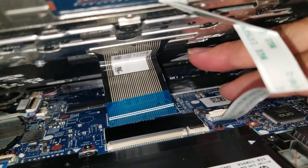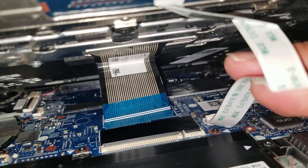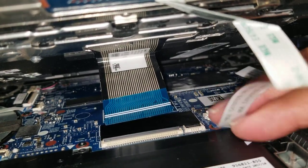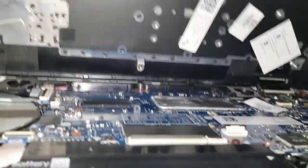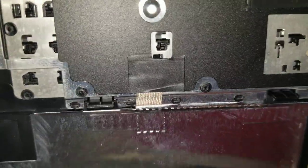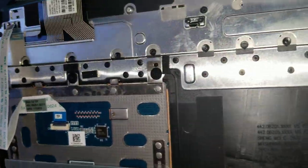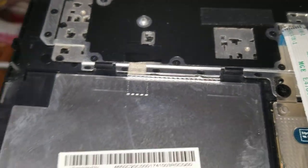Then just flip it up like that, and this cable comes out. To put it back, just make sure those little levers are up, then you can slide it back in and put the latch back down. So once you remove all of those, you can pull this piece out. There are also some clips in the middle here — right there. It's a little bit tough; you'll feel that it gets stuck in the middle, and that's why. But it'll be okay — just pull on it and it'll come out.